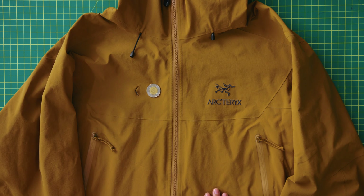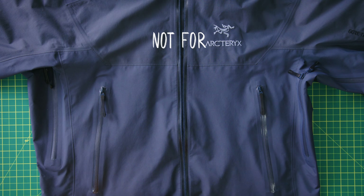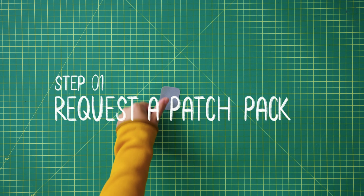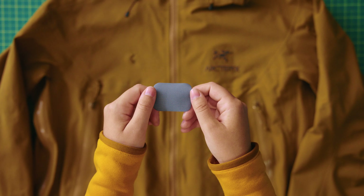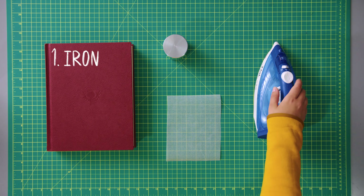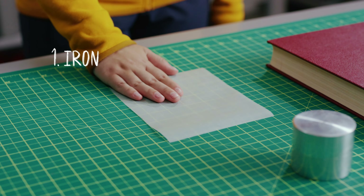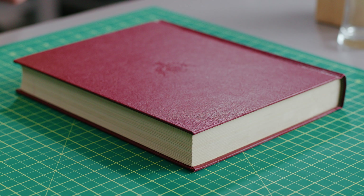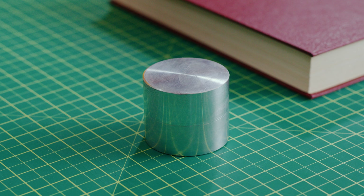you have the power to make a DIY mend. Size of a tuning fork? Oh yeah, you got this. A small patch properly applied will help make your gear last. Visit an Arc'teryx brand store or submit a product service request to get an iron-on Gore-Tex patch from us. You will need a clean iron, a piece of parchment paper or aluminum foil,